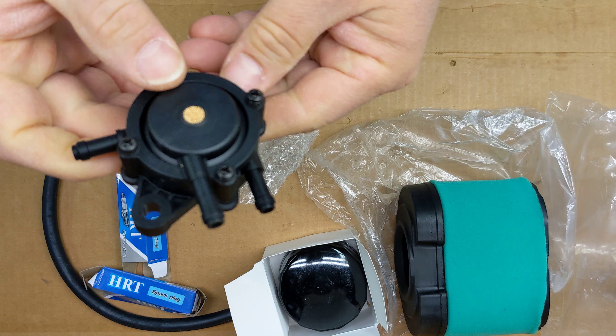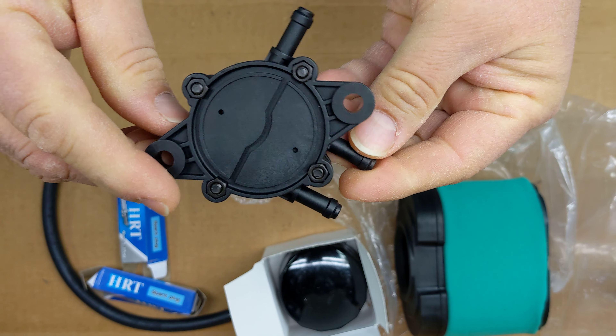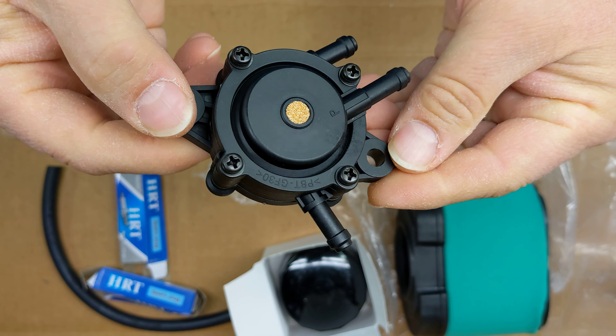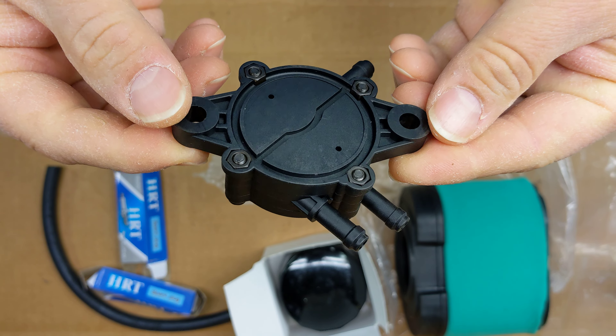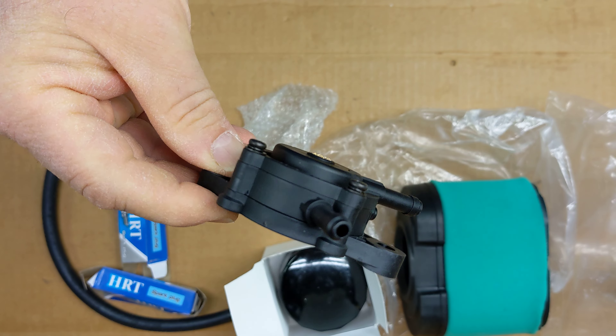And this is the fuel pump. These lawnmowers actually have a vacuum-operated fuel pump. Here's a replacement, which I'm actually not going to use. I'll just keep this in stock, in part stock.